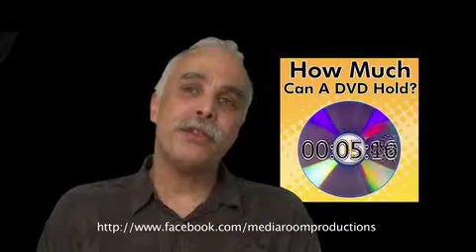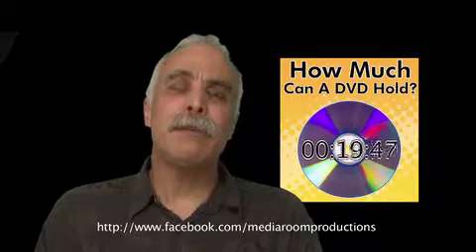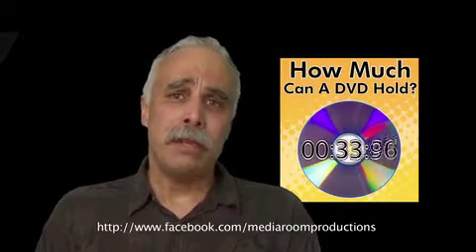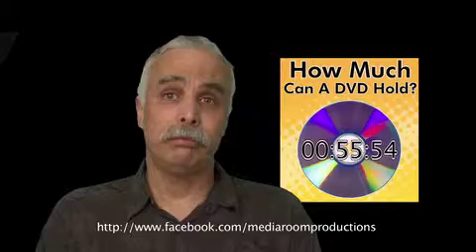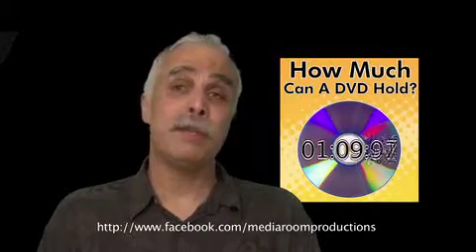One of the questions I'm asked is how much information can we actually put on a DVD keeping the best quality. There are many hours you can actually put on a DVD. You can put HQ, which is an hour, SP which is our normal two-hour time, and SPP.